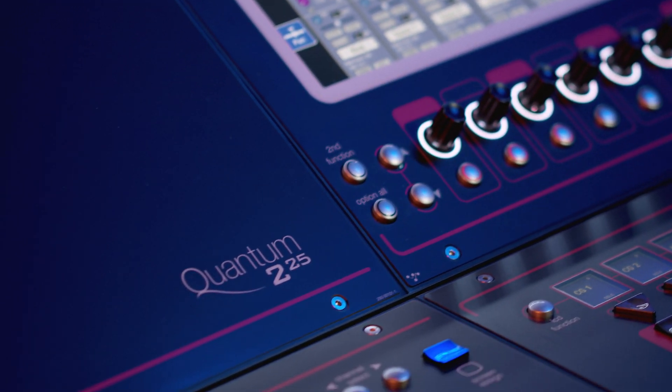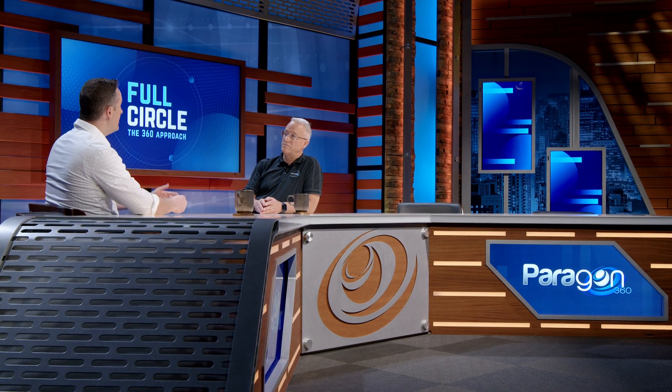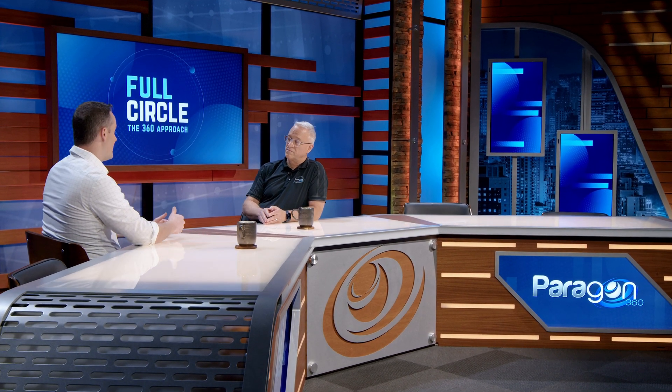We recently looked at the Quantum 225 and discussed some of the integration that it and other DigiCo consoles offer with Clang. Does this Clang system offer the same integration? Absolutely. You can fully integrate it with a DigiCo console — load a session on your console and it triggers that on the Clang system as well. It stores everything on the DigiCo and remotely controls the Clang. Channel names, mixes, panning — what we call azimuth control, positioning a source around your head — are all controlled on the console, stored and recalled in snapshots, making it a seamless experience for a monitor engineer.